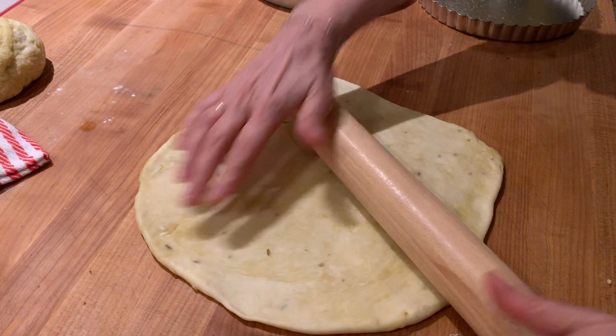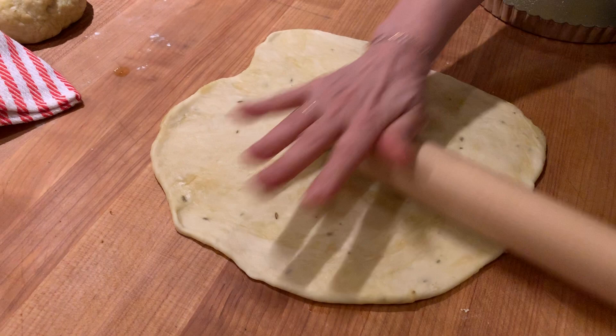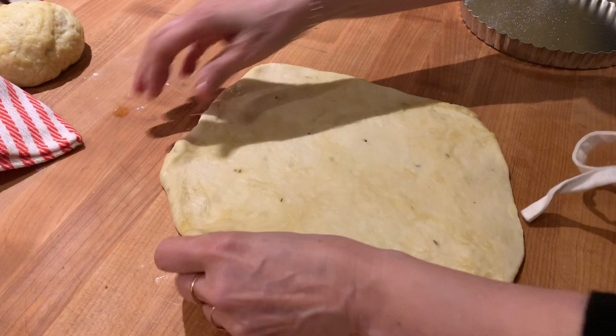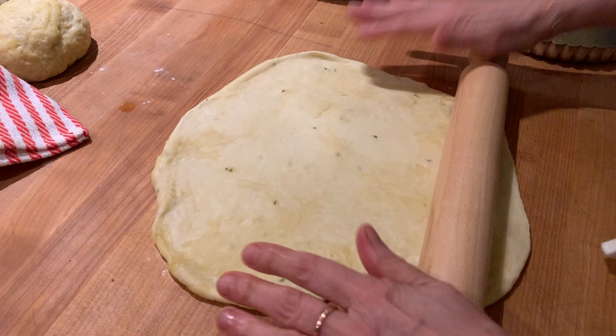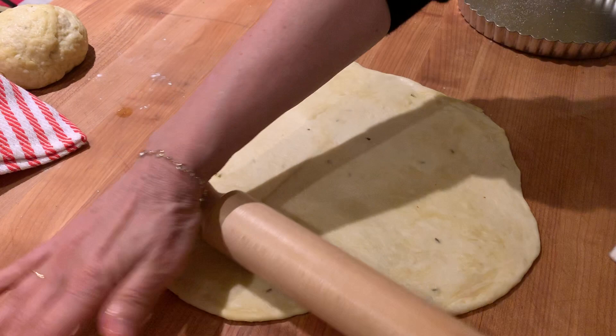Let's see — maybe the small pan. Give it a flip again — look at that, like silly putty. Alright, rolling with this music is very relaxing. Is that ready? Yeah — so I'm just going to drape this into the tart pan. Looking good, looking very good.